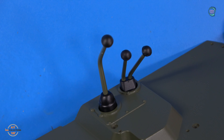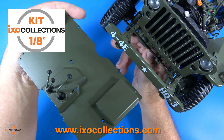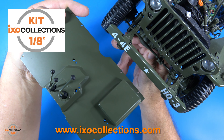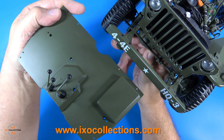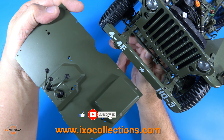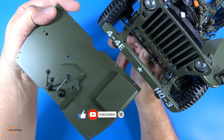It was a blast building this so far. That completes this video — not very hard to do, and I enjoyed it immensely. Remember to head over to XO Collections and check out this Jeep for yourself. If you like my content, please subscribe to my channel and smash that like button. Until next video, happy modeling everybody, and take care.